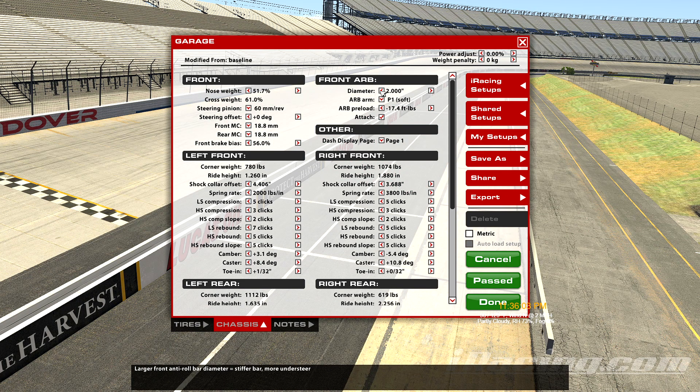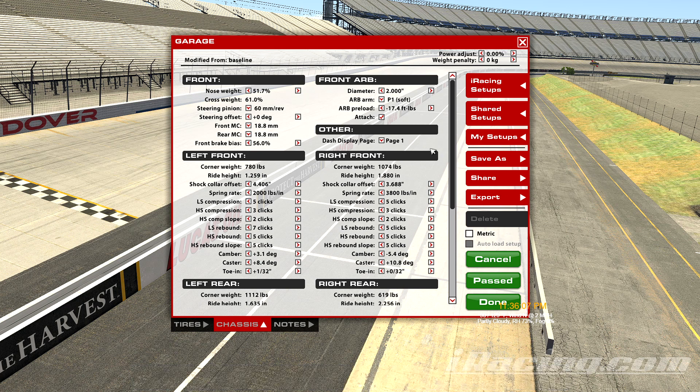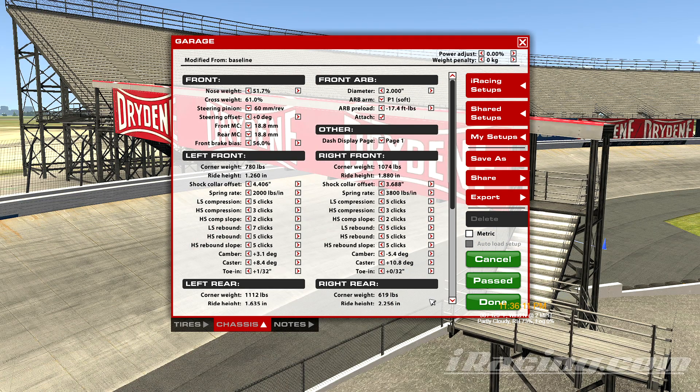And with that, that concludes the lesson on the front anti-roll bar diameter. Thanks for watching. We'll see you in the next one.